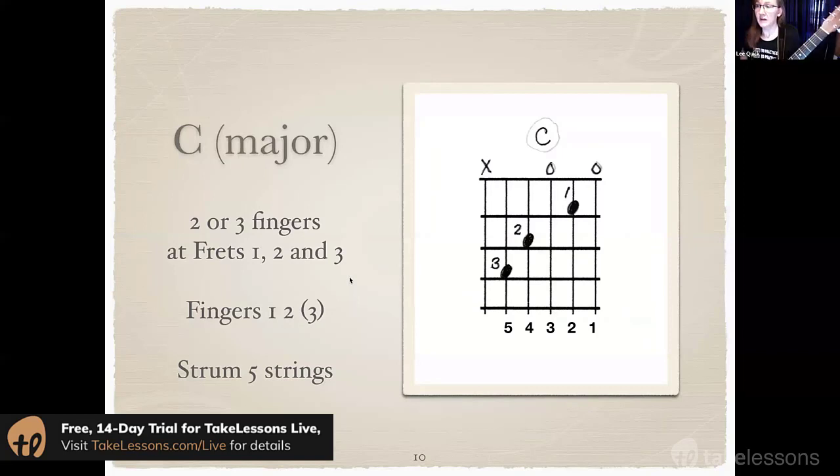Now let's look at C. Remember, if the 3-finger C is too difficult for you — too much of a stretch or awkward to get that 3rd finger up there — you can use a 2-finger C instead. The 3-finger C should look like this and we strum 5 strings. It should sound like that.